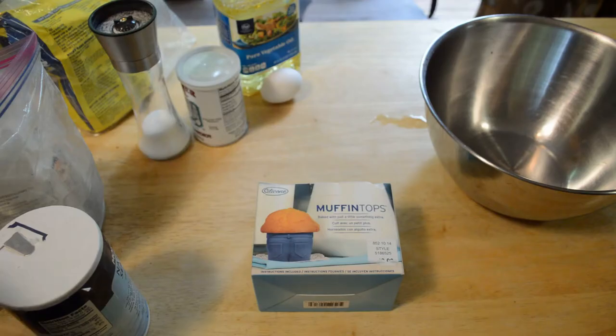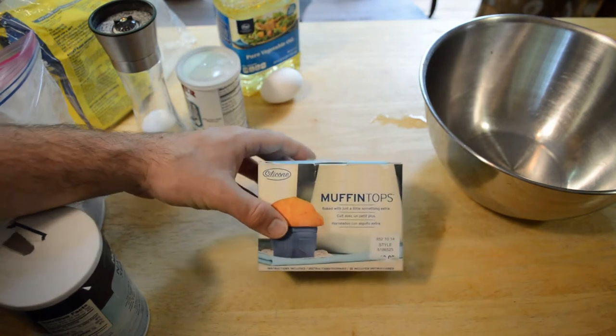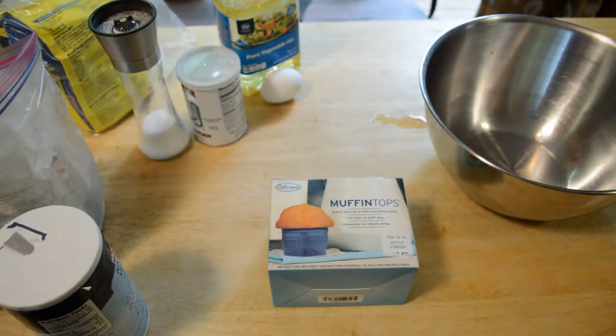Hey, what's going on everyone? Welcome to the Nine Miles review of the Fred and Friends Muffin Tops. If you haven't seen my channel, I review a lot of Fred and Friends products because they're so interesting. This is one of them.